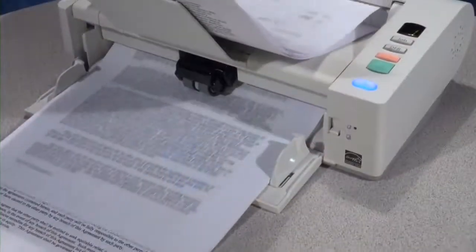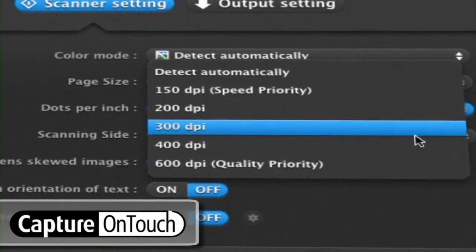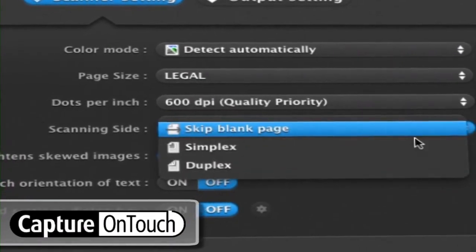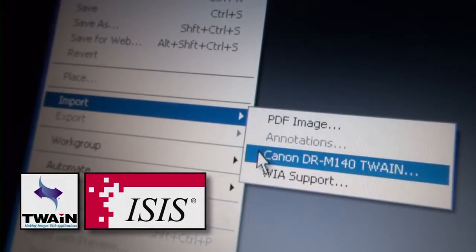To help simplify scanning tasks and increase collaboration and productivity, the DR-M140 scanner is bundled with a suite of software applications. Included drivers allow for easy integration with third-party capture or content management systems.